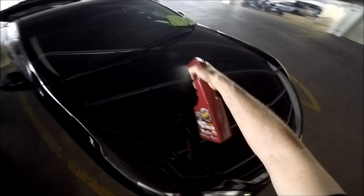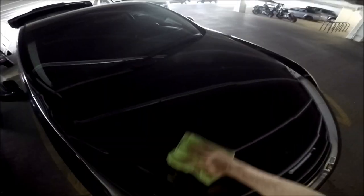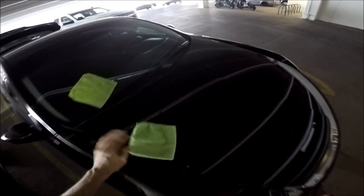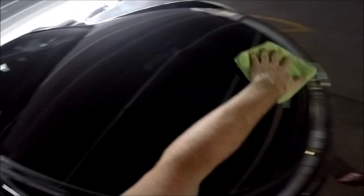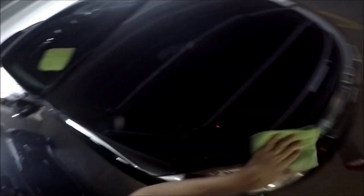I do half a section at a time since the product dries very fast. Then take the dry rag and polish the haze right off - very lightly go back and forth across the surface. That's how I do quick detailer, and that's why my paint looks unbelievable after 13 years.